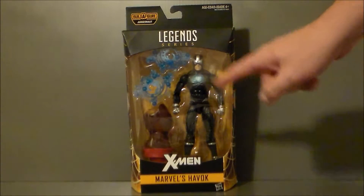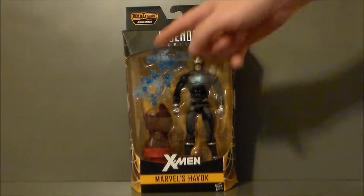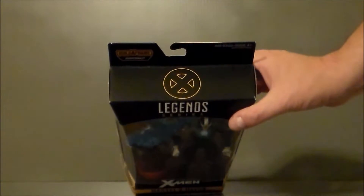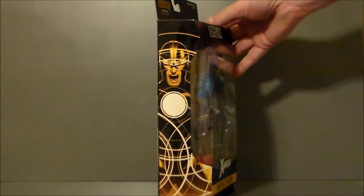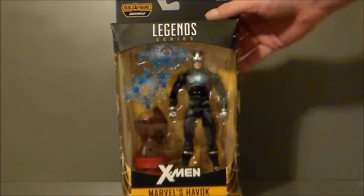Now, he is the modern Havoc outfit, very similar to Cable. When I think Havoc, I think the old-school 80s where he's got the white and black outfit with the big, crazy, weird helmet, which they kind of give an homage to here, which is cool. But to be honest, I just don't care for the character much. Never have. I will say I am liking the effects that he comes with. I think that's pretty cool. He's got the X logo up there, it says Marvel Legends, it says Havoc. The side of the package has some artwork that actually looks pretty decent. Very, very cool.